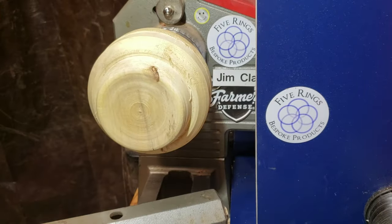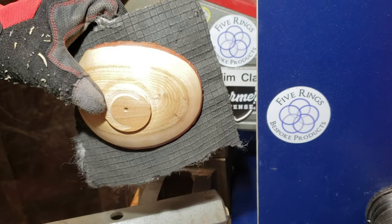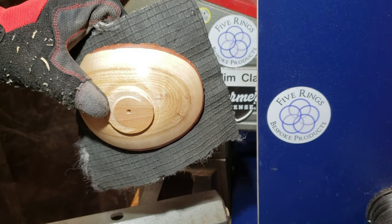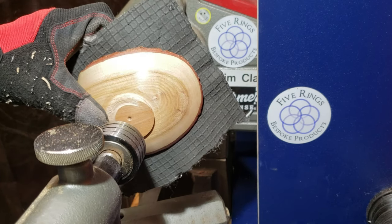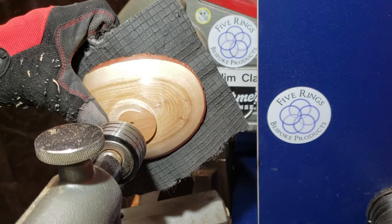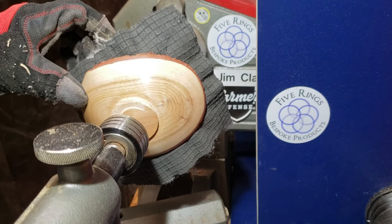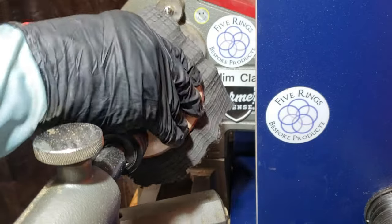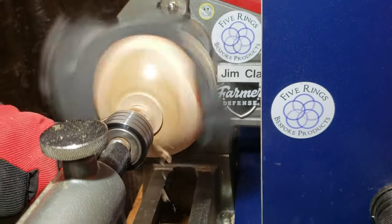Now that I have a tenon on this thing, I need to remove it using the pressure chuck. My main pressure chuck is set up for a 3.5-inch tenon, so I have to change the jaws from my smallest jaws — which are 1 3/8" — to the 3.5-inch jaws. This is the Easy Wood Chuck. Love this thing. I only have one chuck and so far I don't need another one, although I'll probably get another one at some point.